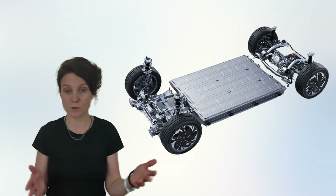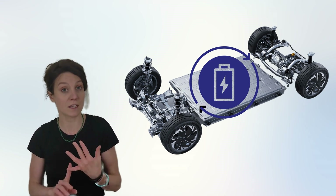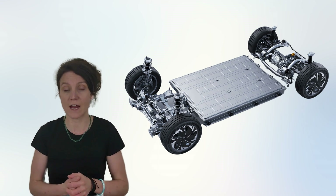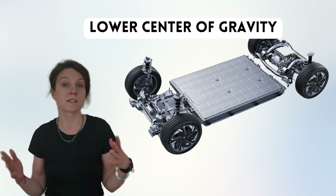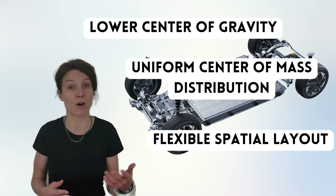Standardization is more conducive to battery replacement, and the recumbent cells can make the battery pack thinner and flatter, thus making the center of gravity of the vehicle lower, the center of mass distribution more uniform, and the spatial layout more flexible.